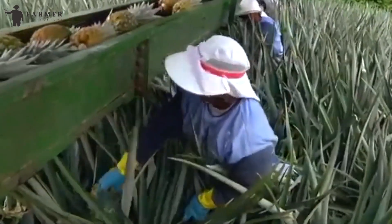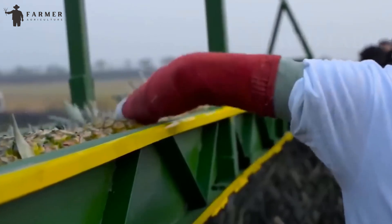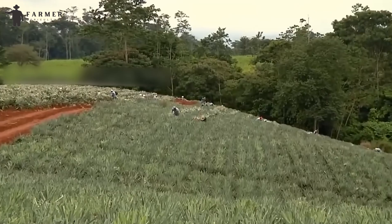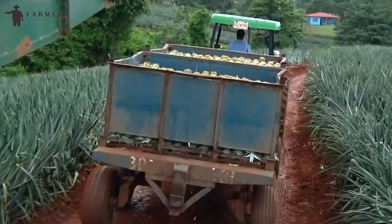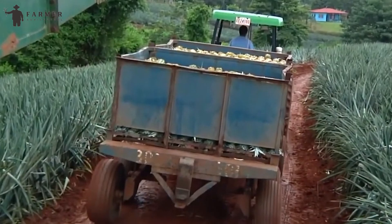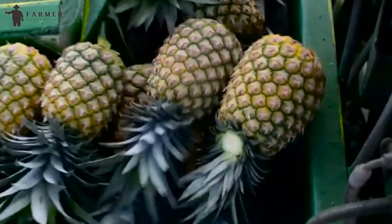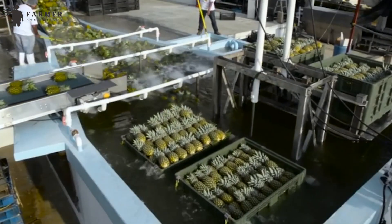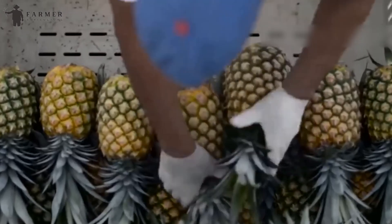The conveyor belt then transports the harvested pineapples to a designated collection point at the end of the machine. The pineapples are then collected into tractors and transported to the factories for processing. At the factory, the pineapples are first unloaded outside where they pass on a conveyor belt for visual inspection. All defective or damaged fruits are removed during this inspection.